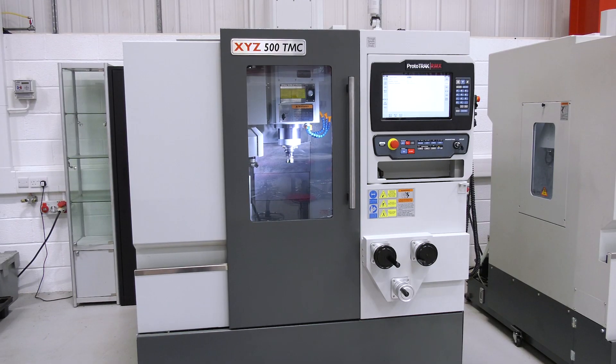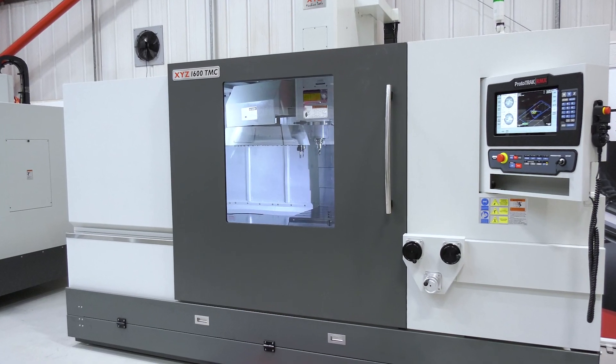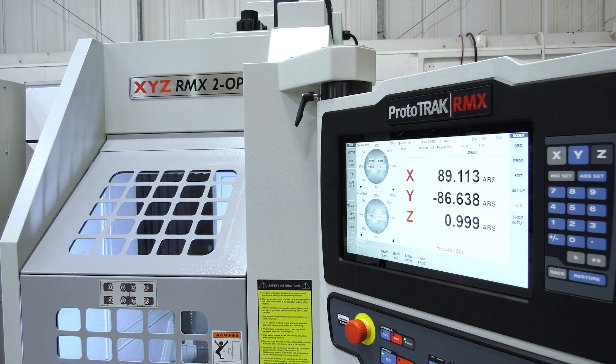The models in the TMC range are the 500 TMC, the 750 TMC, the 1000 TMC, and the big one is the 1600 TMC. We also have the RMX 2-Up in the range, which is an ideal machine for second operations — it's a small TMC really. The numbers refer to the sizes of the X-axis.